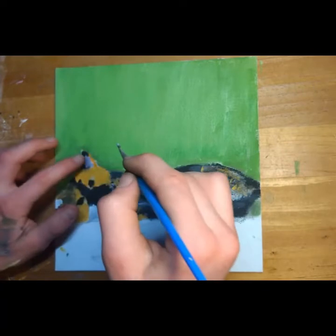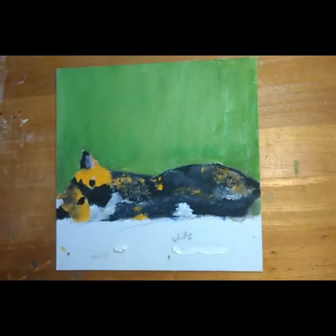I painted the thing she's lying on white, and I'm nearly done. Now some peaceful music.